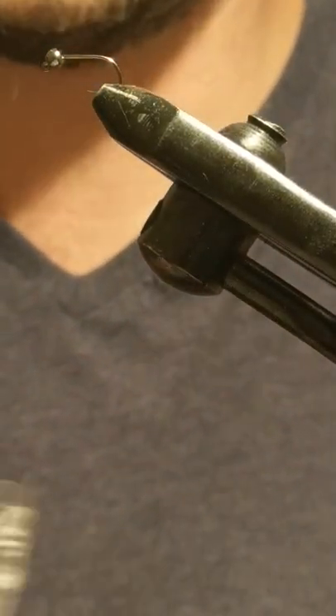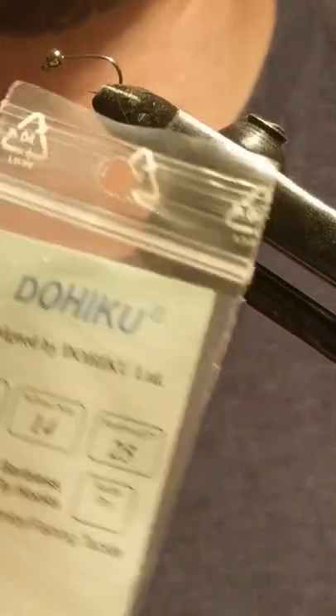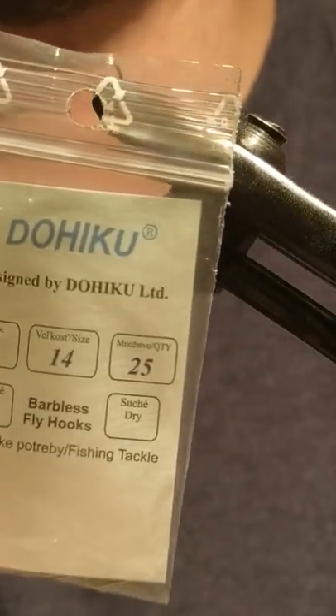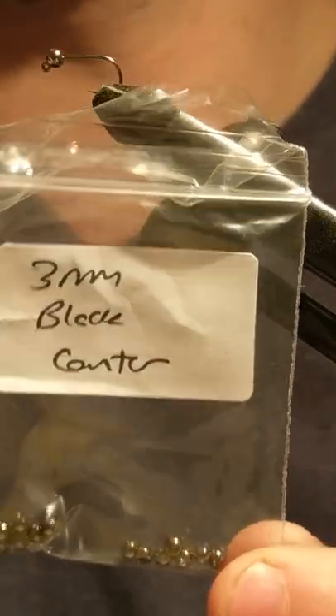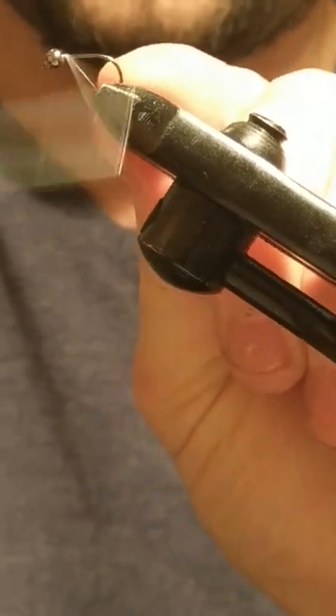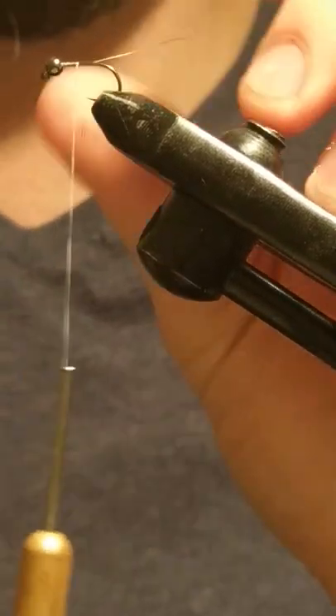The hook I'm using is a Do Haku hook — they're from the UK, but in Ireland there's a few people selling them. The main ambassador for the Haku in Ireland at the moment is Peter Driver. This is a size 14 jig hook I'm using, with a 3mm black countersunk bead. I don't have any slotted beads at the moment so I'm just using countersunk — I don't find much difference anyway.